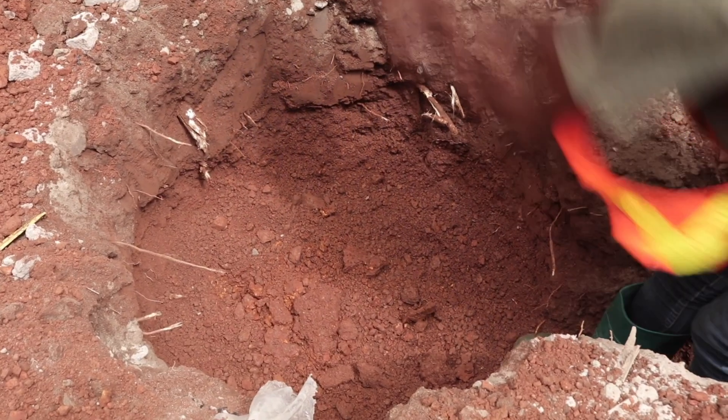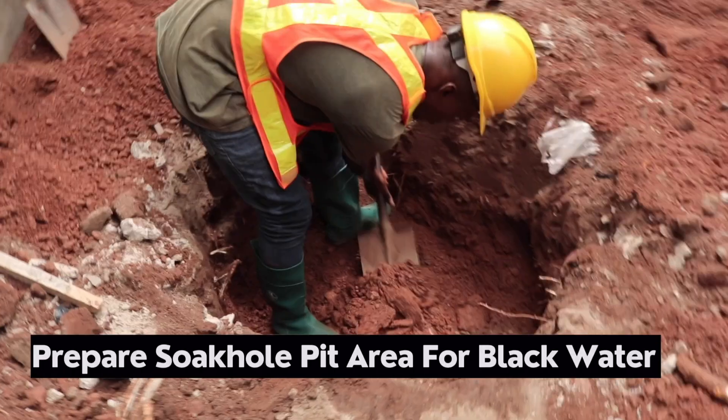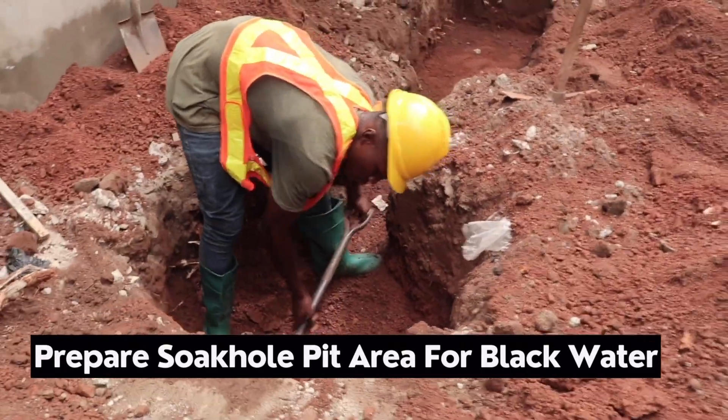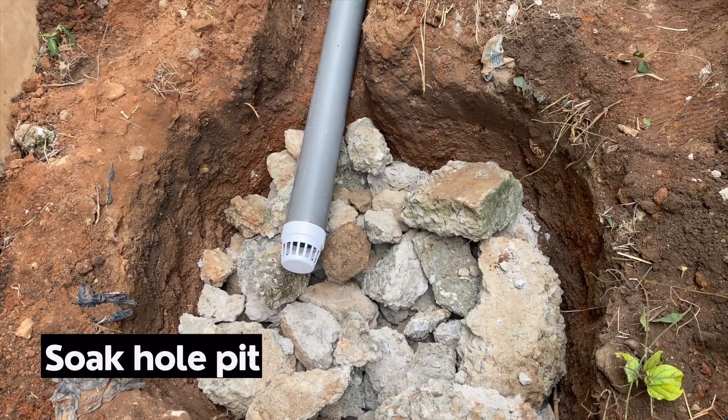The next stage is to prepare a soak-hole pit and then the drain area. The soak-hole pit is basically like a soakaway — it has to be filled with stones for easy penetration of the wastewater from the digester bed.